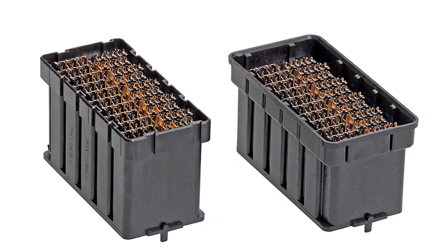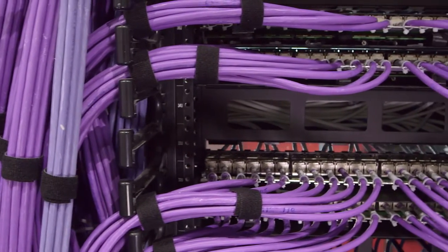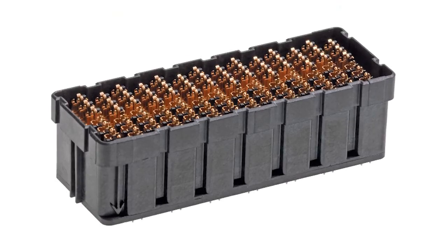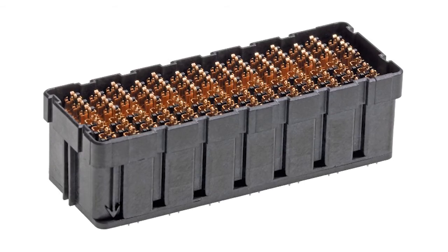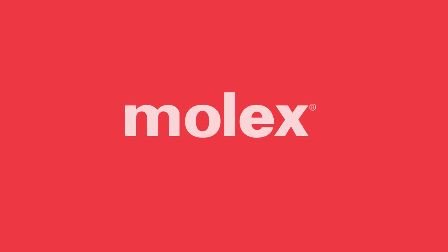Both of them are 28-gig capable for signal integrity. The high-speed mezzanine system with its data rates is used more in enterprise applications, so you'll see it in servers, routers, and switches. It allows you to run high-speed and low-speed differential signals through it, as well as power. When designing a PCB layout, you can customize the grid array. So even though it's originally designed for enterprise solutions, because it's a flexible, customizable design that can be made to any array a customer would need, it really could offer significant PCB real estate savings for customers looking to make an interconnect with very small spacing.